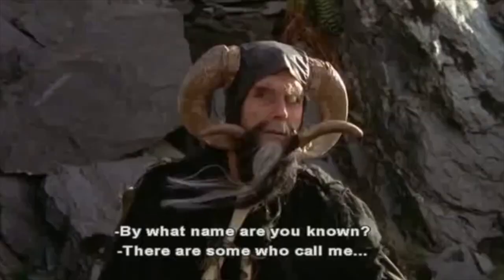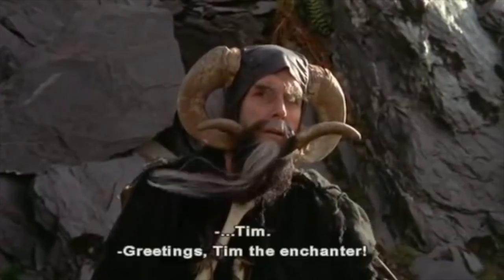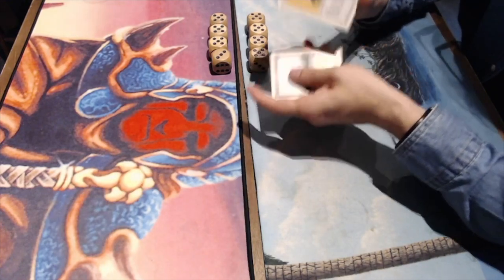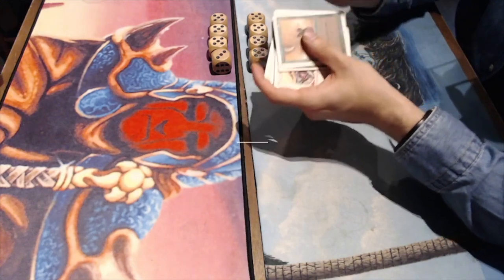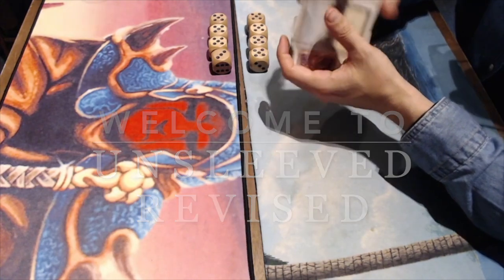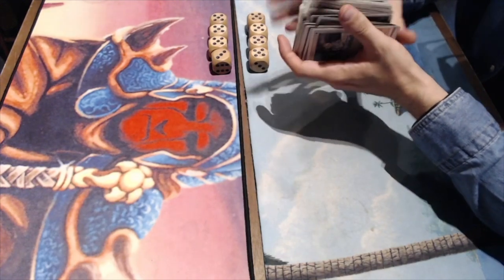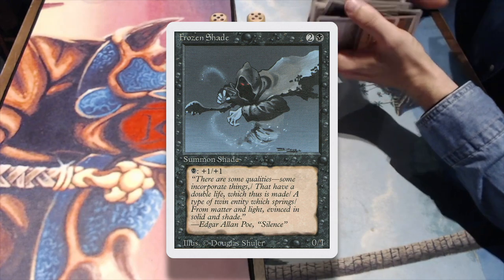By what name are you known? There are some who call me Tim. Welcome to another episode of Timmy Talks, the channel where we talk old school Magic. Today we are going to look at a match of unsleeved revised — something I do every now and then. I play against my brother; we take our old and beaten up revised cards and make decks with them. Today my brother has made a deck that I've called Mono Black Shades.